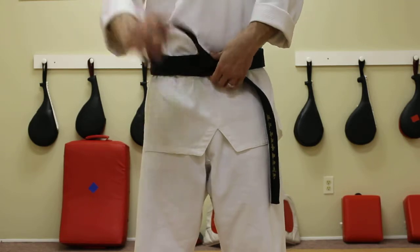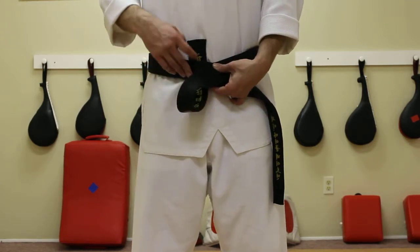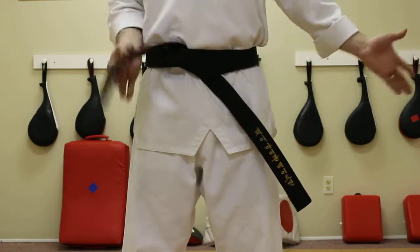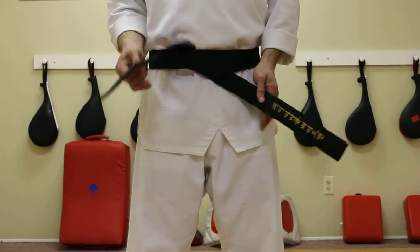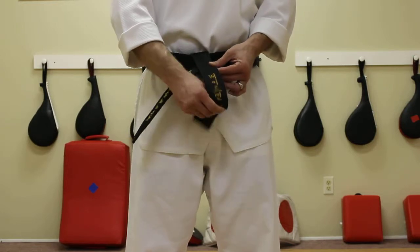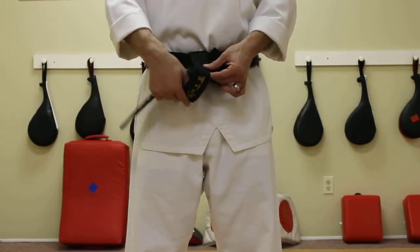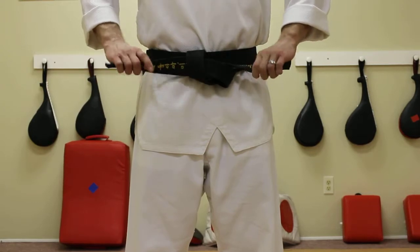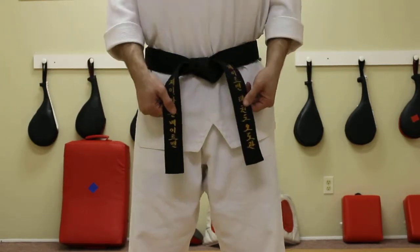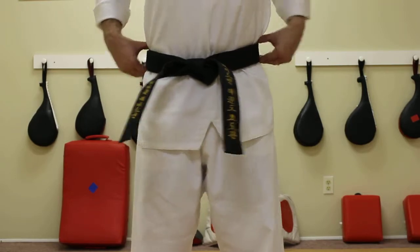The top piece, we're going to take it, wrap it under everything, pull it out the top. So again, we still have a top piece and our bottom piece. Top piece will go over, under, and out the middle, give it a quick snatch, turn it down — and that is a tied belt.